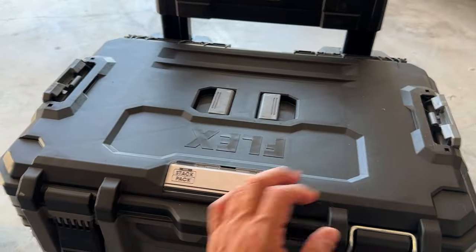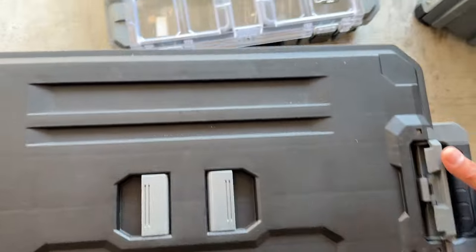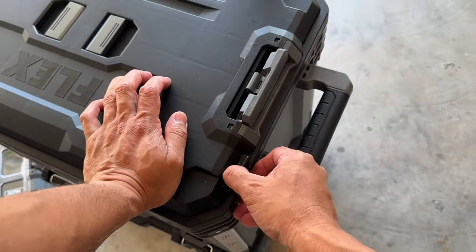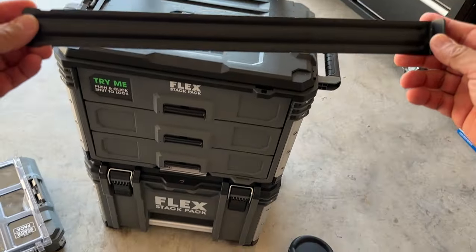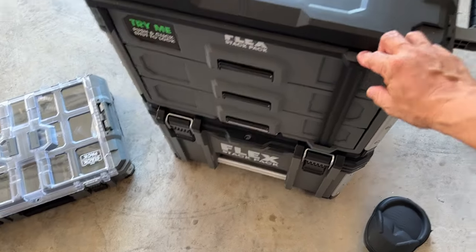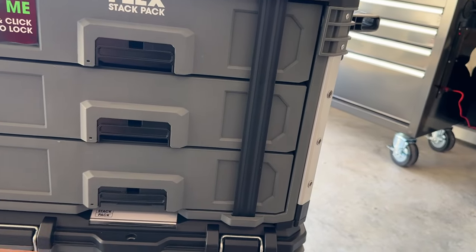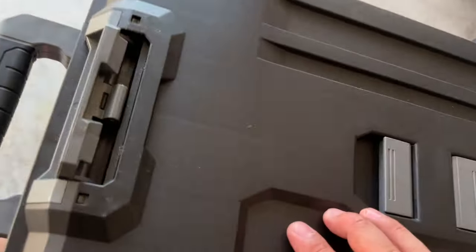This system is meant for contractors on job sites, but us DJs take advantage of it too. There's a security bar on the side — you pull it out, slide it through, and once it's in place you can put a lock right there so none of the drawers are able to open. That is really cool.